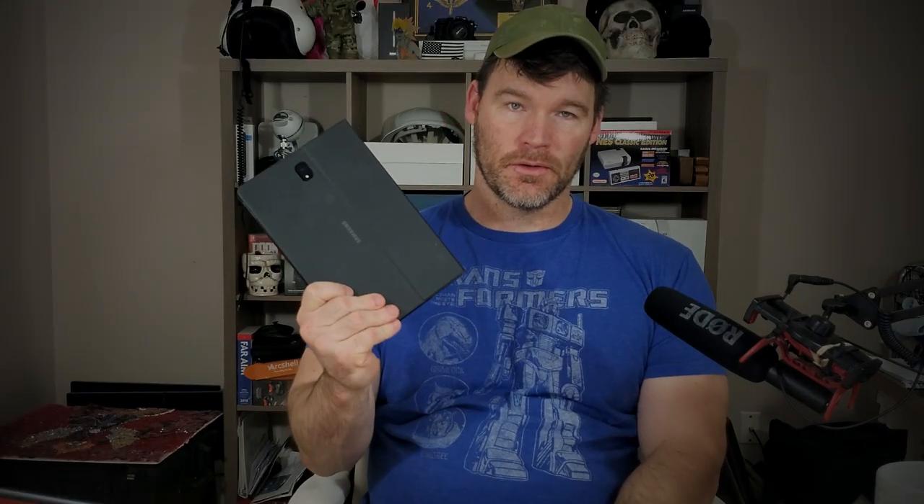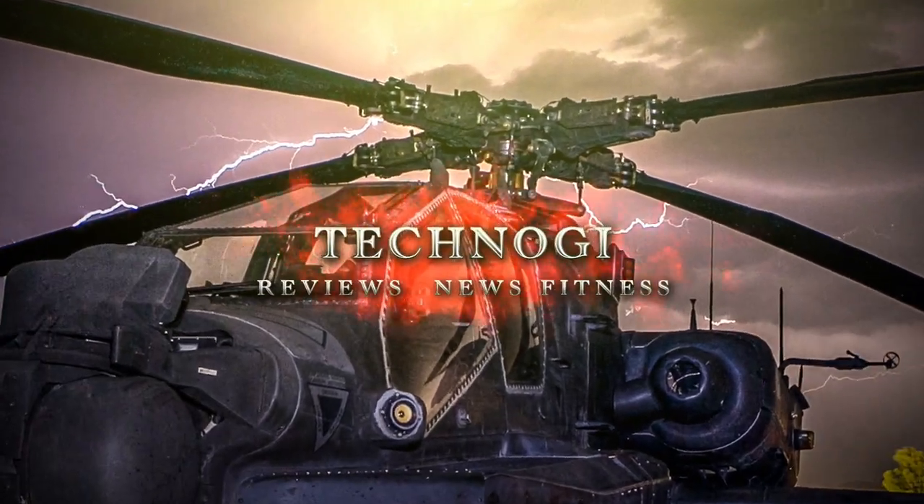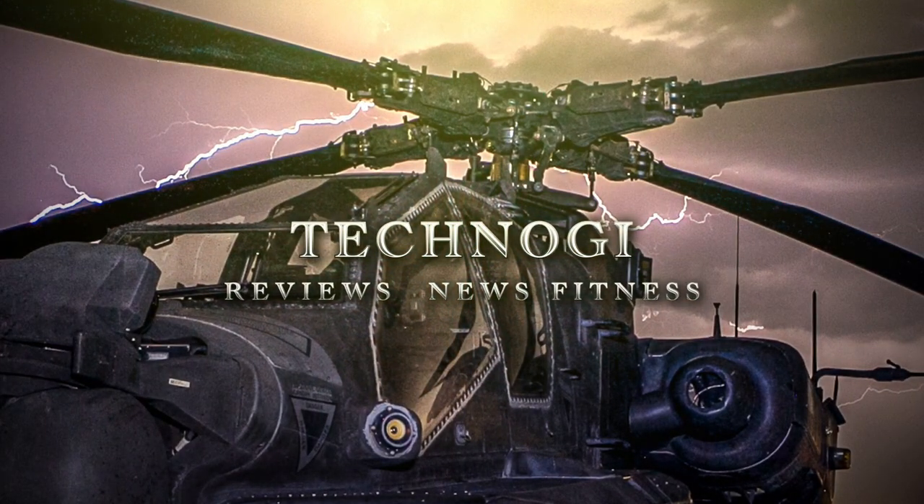What's going on YouTube, Mike here with another video. Today I wanted to revisit a tablet from over a year ago to let you know if it's still worth it in 2020 and how it's held up. The tablet I wanted to revisit is the Samsung Galaxy Tab S4.